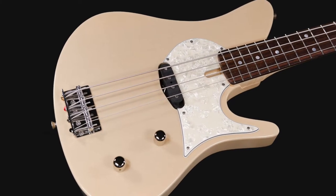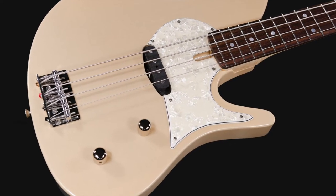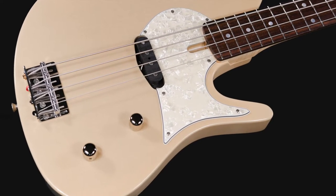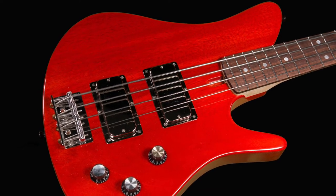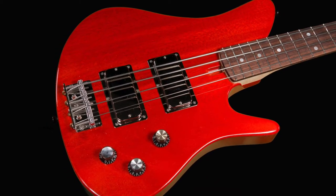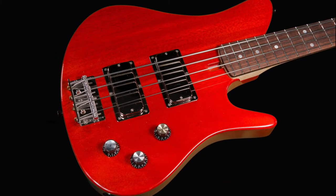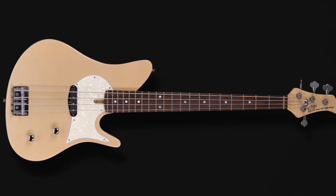Short-scale electric basses have been around as long as the instrument itself. That sound and platform are part of the DNA that is baked into the soundtrack of the last 60 years of our lives. At New York Bass Works, our reference collection is comprised of several short-scale instruments, and we have decided, with key client feedback and enthusiasm, to make a model available to you.